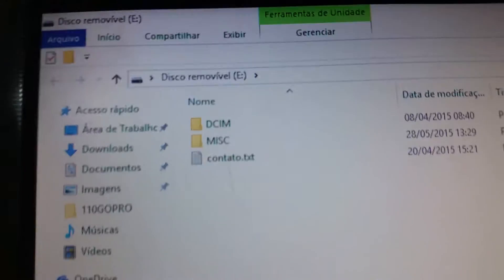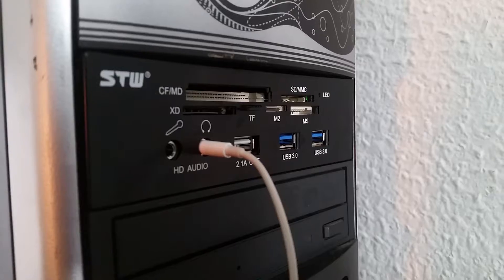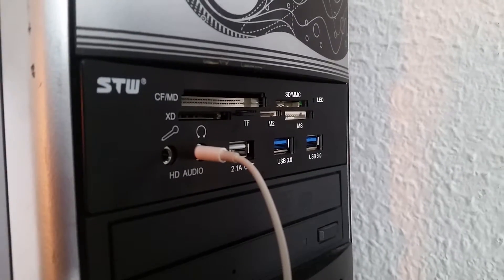It shows up on Windows with no problem — here is my removable drive. The speeds are limited to USB 2.0, so you would get 20 megabytes per second tops.